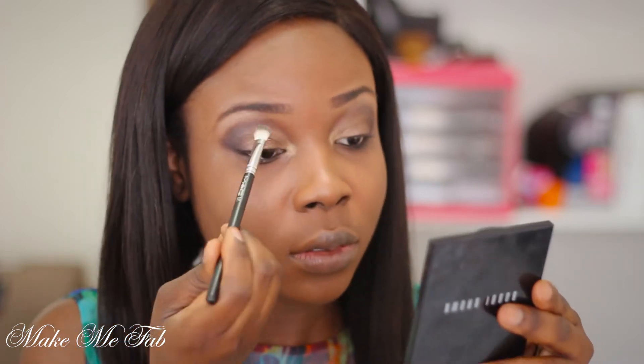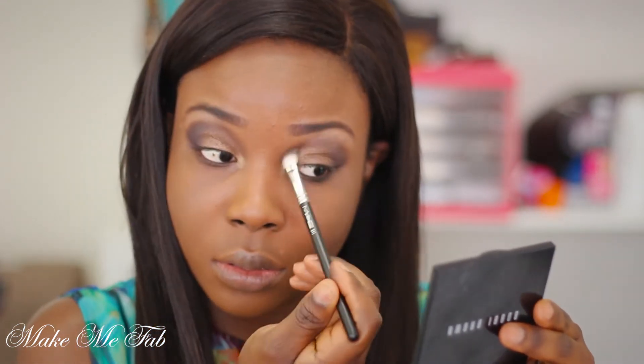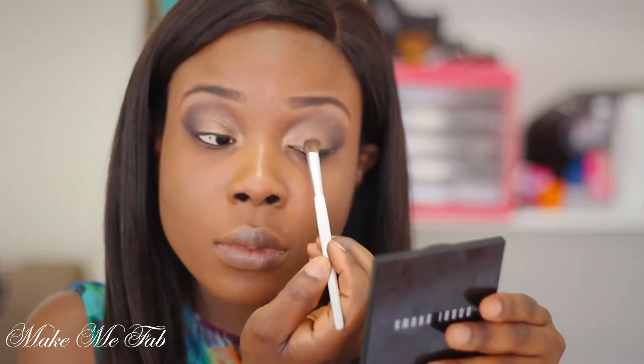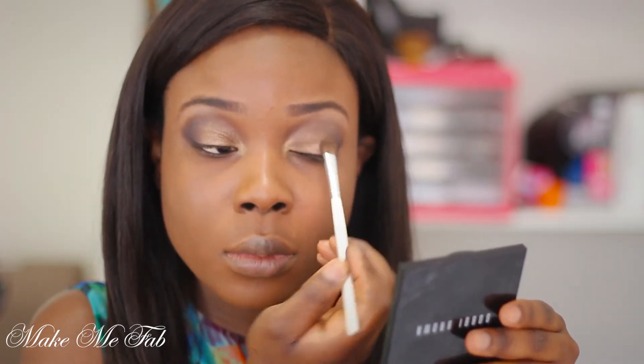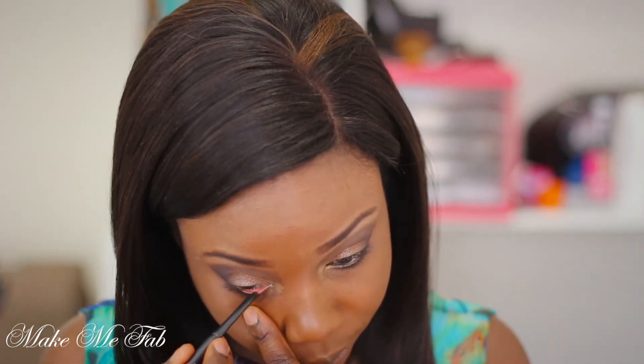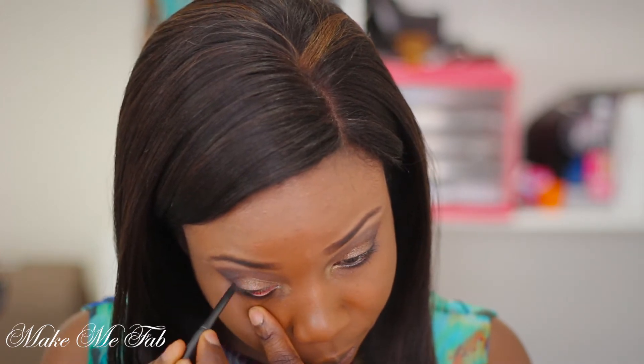Taking my 217 brush by MAC, I'm blending everything out to get rid of harsh lines. I'm also reapplying my lid color, All Spice by Bobbi Brown. I'm then taking my black eyeliner and applying that onto my waterline to darken up this look.